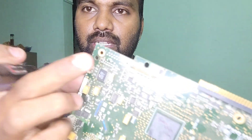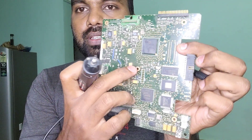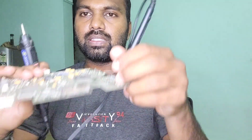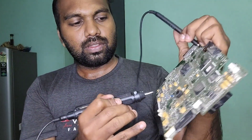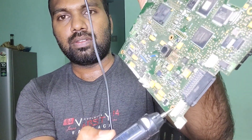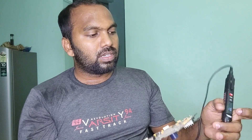I think this one is a single ground so I don't need to worry about it. In continuity mode I'm checking — you can see one, two, three, four, five runs going down. In this board there is only one ground which we can connect the probe to and identify mistakes in any part of the circuit.